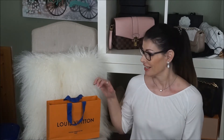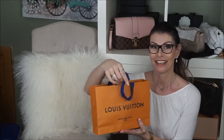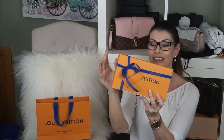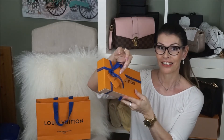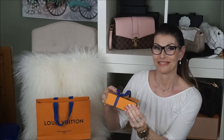Hello everyone and welcome back to my channel. I'm MJ and today I'm going to show you this one. It came in this bag and these books, the blue ribbon and the cot. Any guesses?